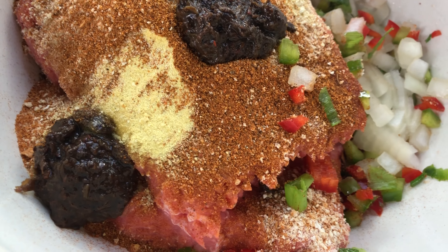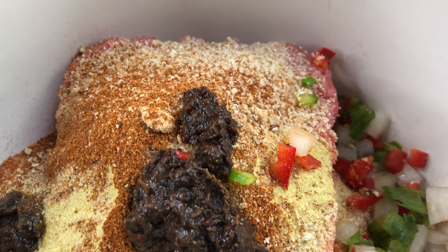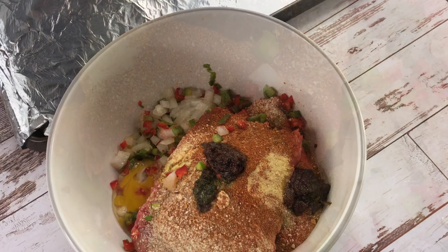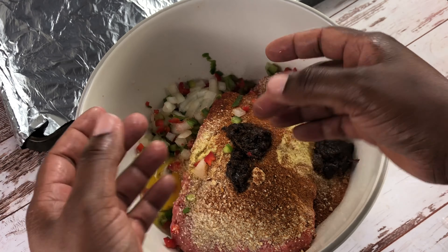So here we have it all together, and I'm going to add one egg — this is also going to help it bind so we have perfectly round meatballs. Then we'll put them in the oven to bake at 400 degrees while we make our sauce.